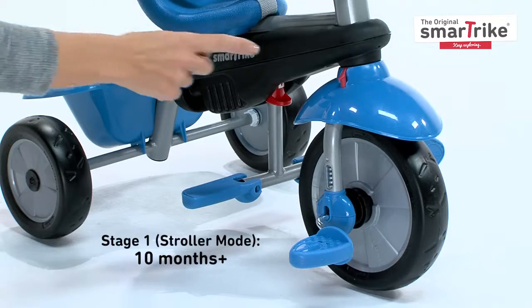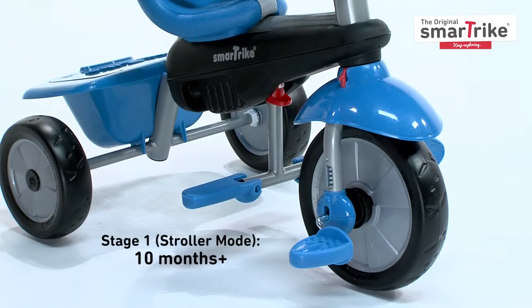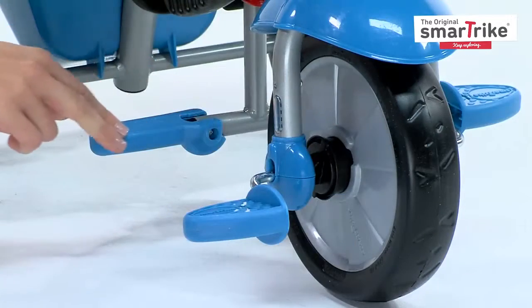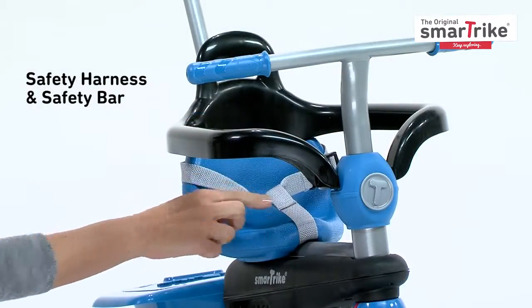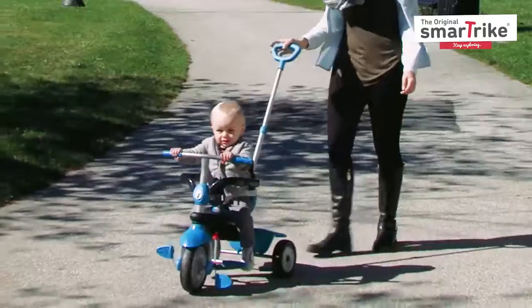In the first stage, the red button must be shifted to the right for parental control. Footrests should be open, and the clutch should be pulled out. There's also a safety harness and safety bar to keep your baby secure.